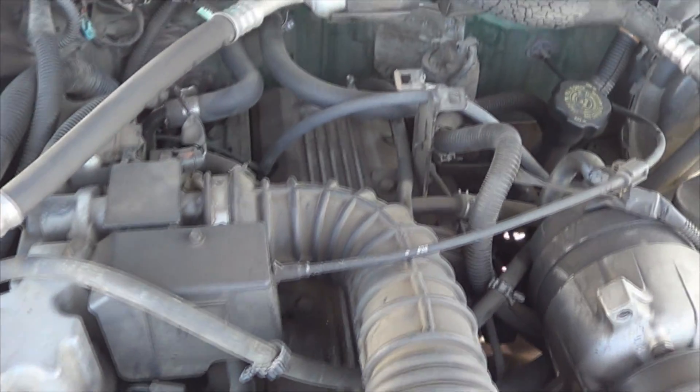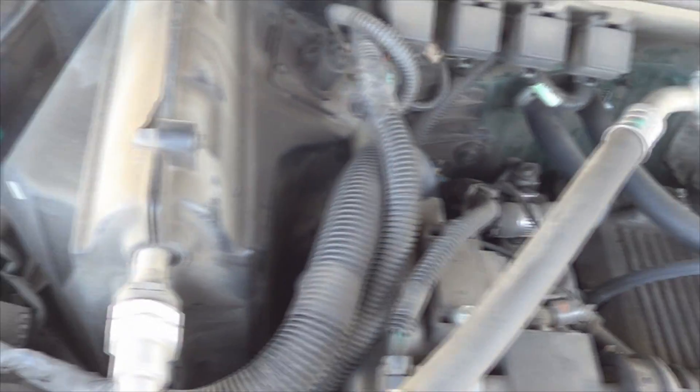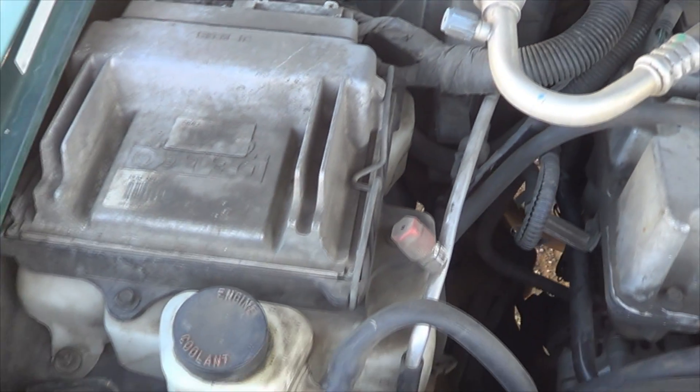As you can see this thing is pretty greasy and dirty. This thing has been greased up for years and years.